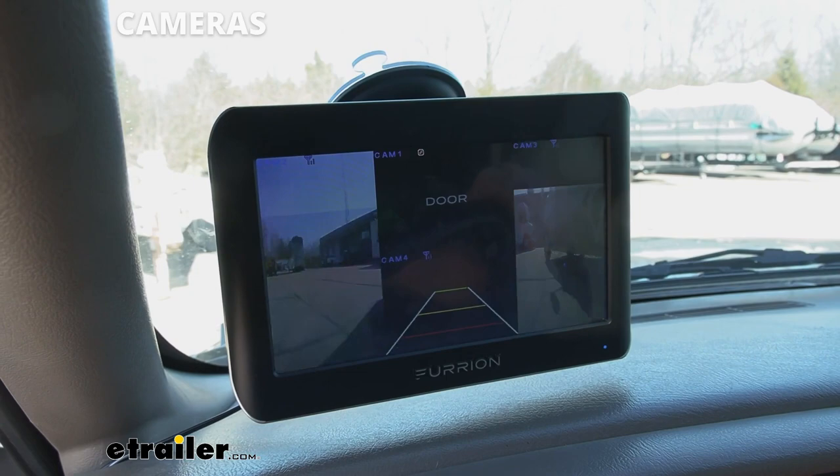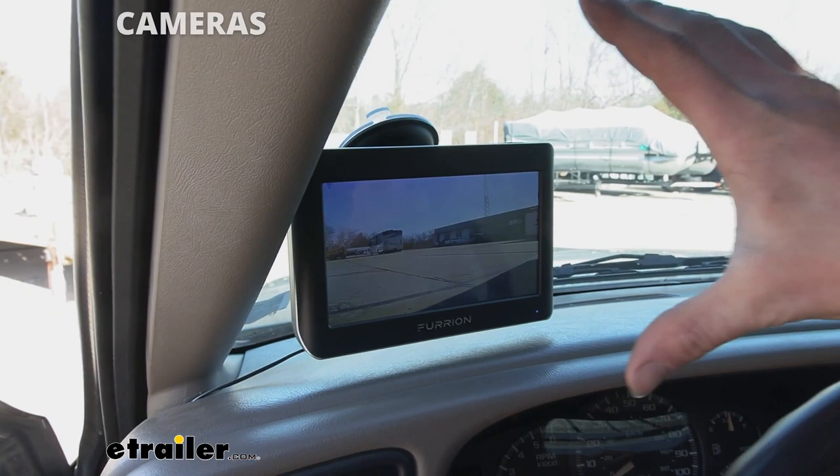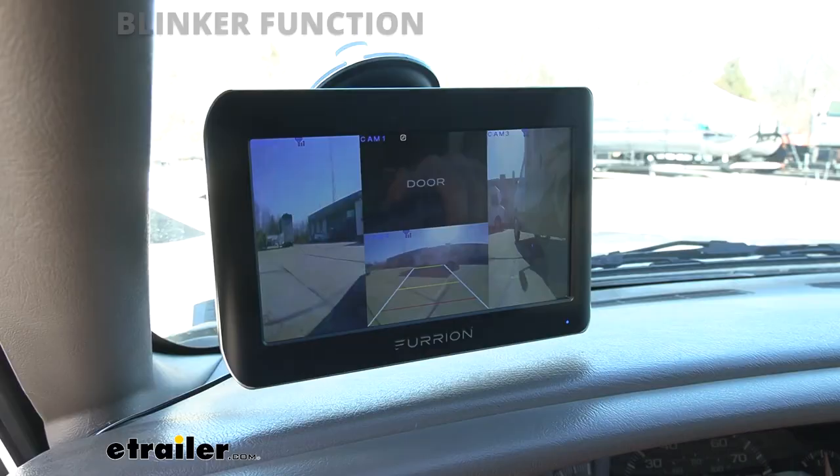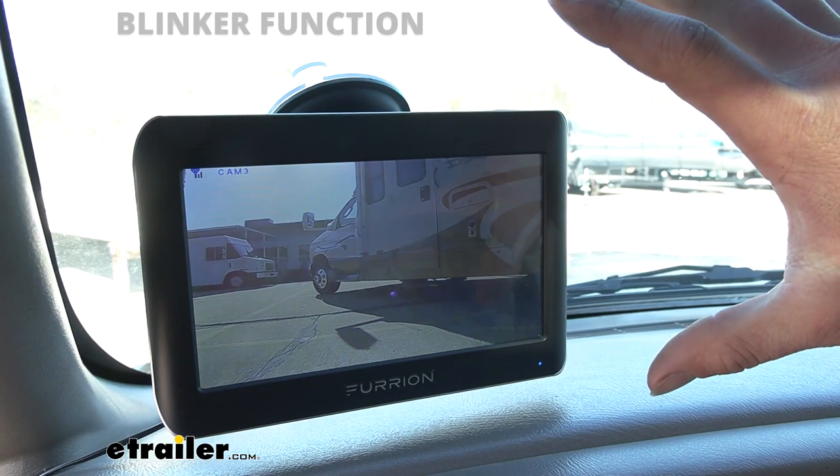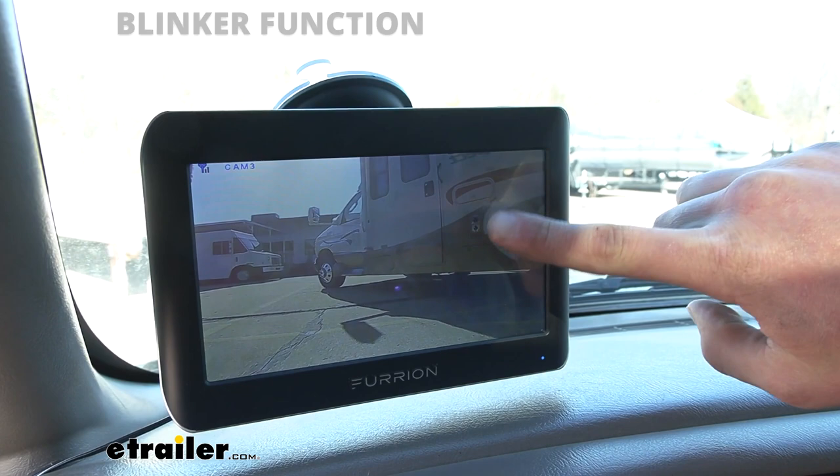I think that's really cool, and that's really unique to the monitoring systems you have options of on our site. If we want to utilize the blinker function, we're not going to be able to just be looking at one camera and then turn on our blinker — it's not going to change over. So what you need to do, it needs to be in the all mode.